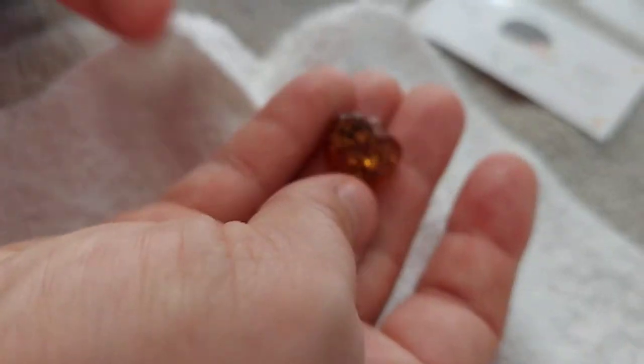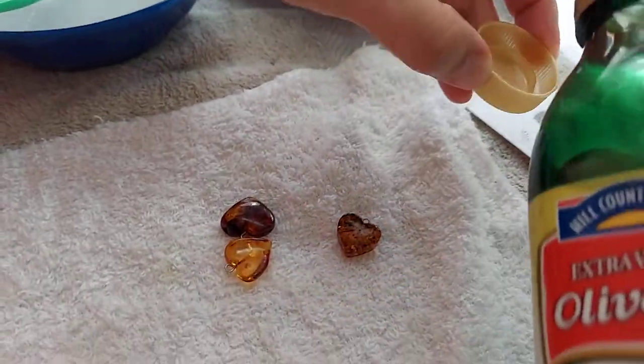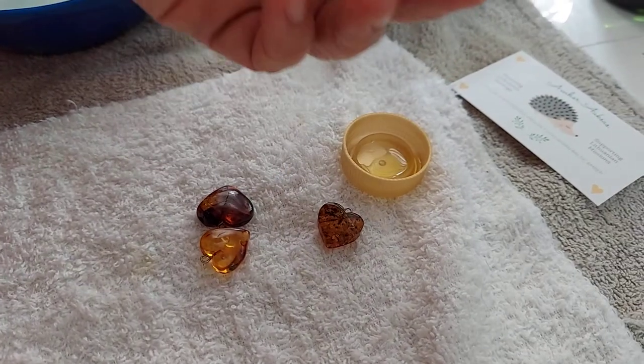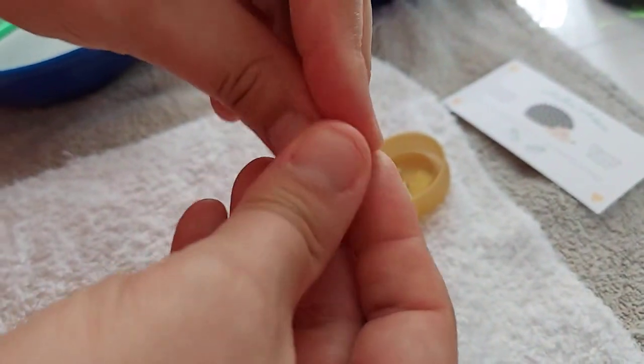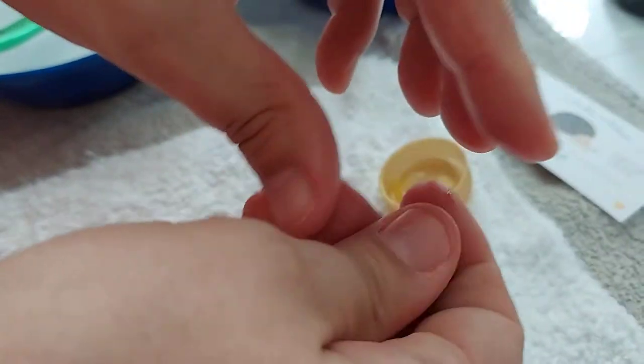The last step is you're going to want a little olive oil or coconut oil. I have olive here. Just get a tiny little bit — that's all you need — and this just helps keep the amber moisturized.